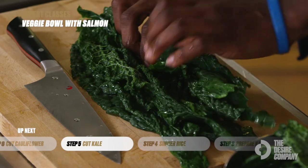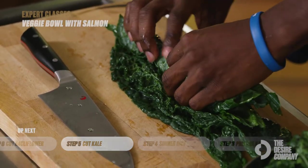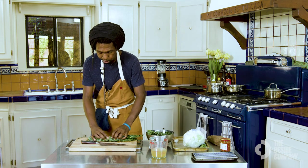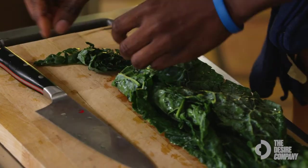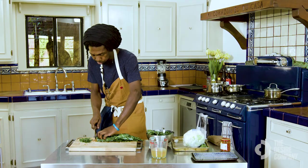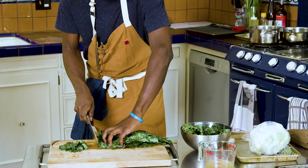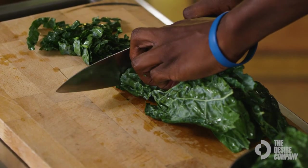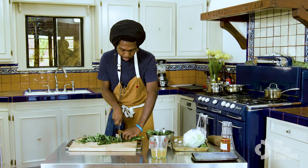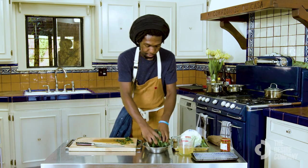At this point, roll the kale up like a burrito — it doesn't have to be super tight, but rolling it ensures all pieces will be very similar in size. Then take it nice and slow: one cut, two cut, keep backing up your claw. The rock chop is an important culinary skill — it's a speed chop that's very common in a western kitchen.